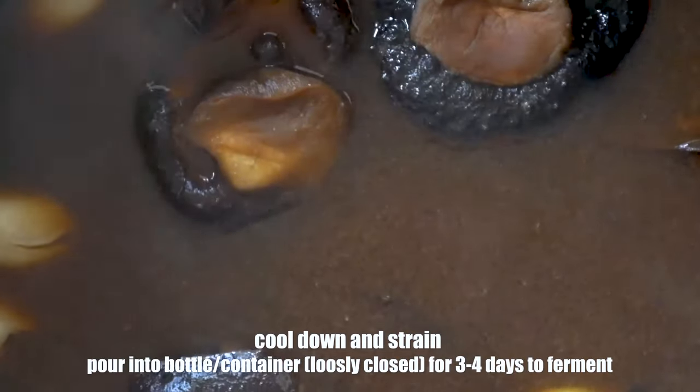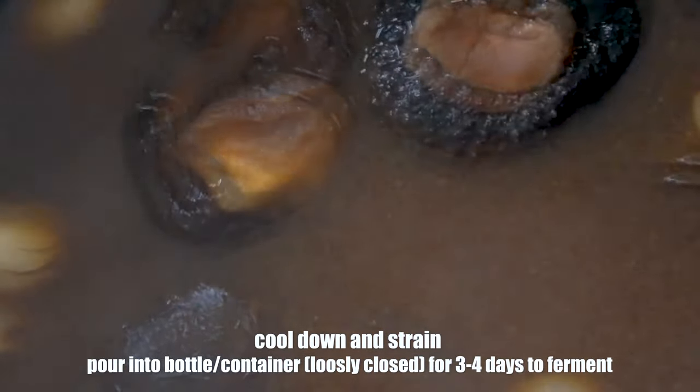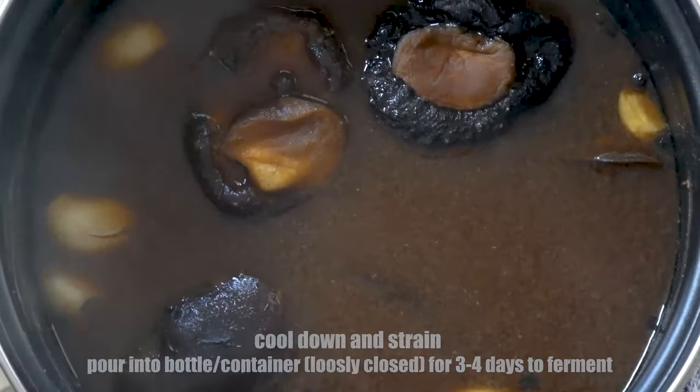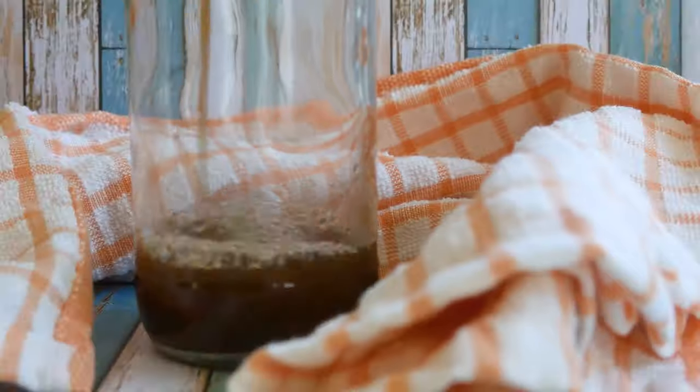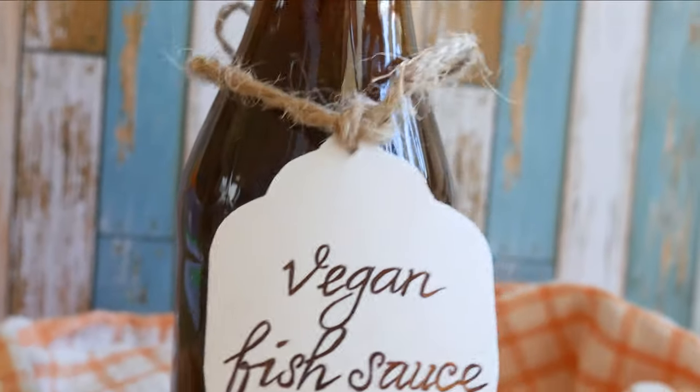Set it aside to cool down for about an hour or two to enable all ingredients to release their flavor. Then let it ferment for about three to four days in a loosely closed bottle or container. After it's fermented, you will be able to smell the fishiness a lot stronger, which means that you are done.